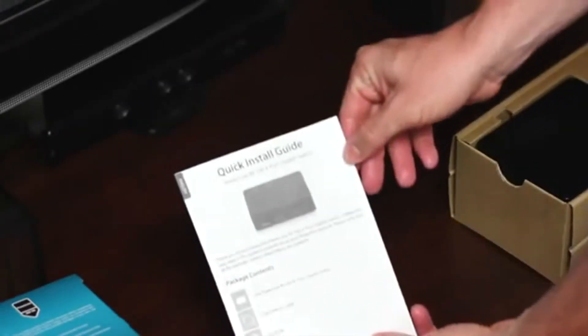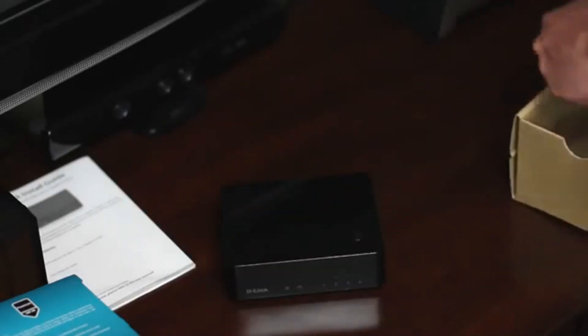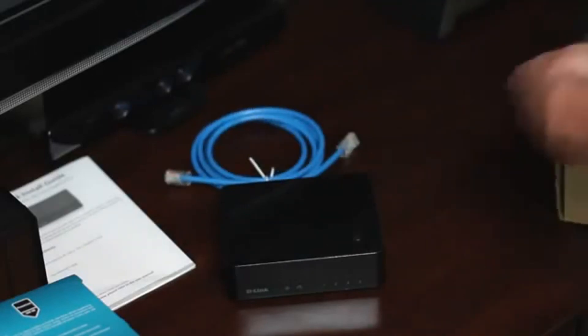In the box, you have the product documentation, the Powerline AV500 four port gigabit switch, a blue ethernet cable, and the power cable.